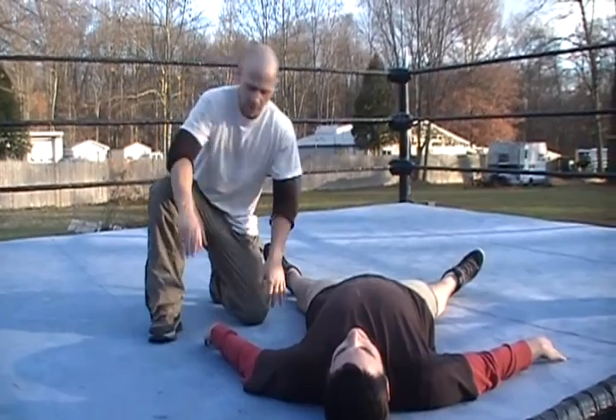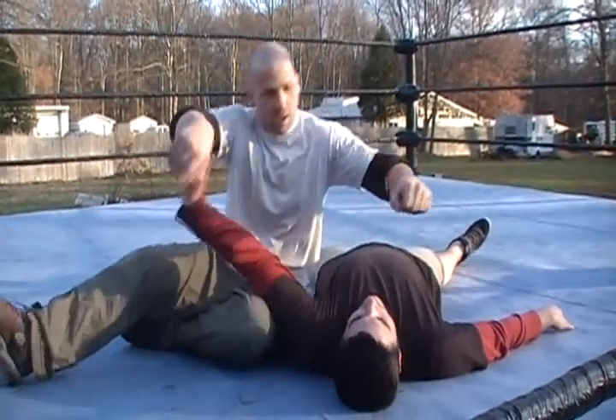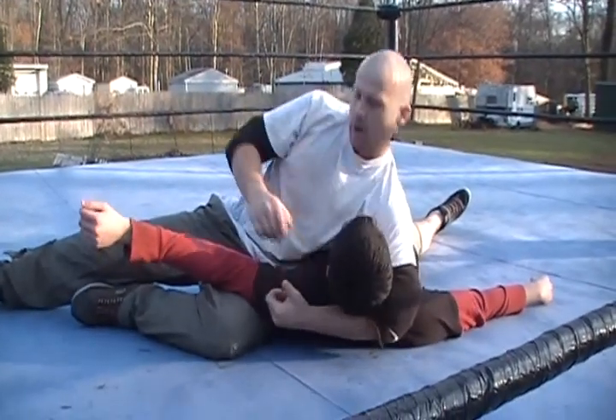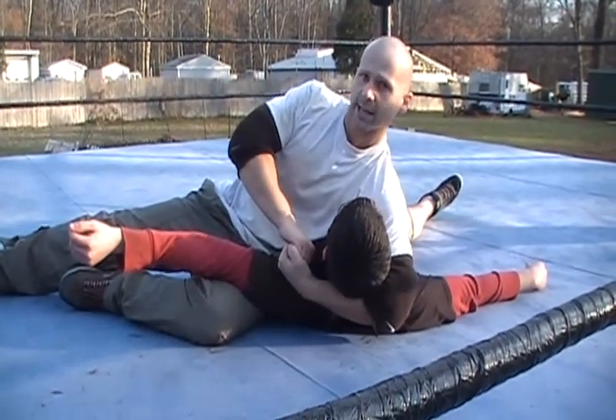So this is the anaconda vise. You're going to come in, get alongside your opponent. You want to get your left arm around their head, like here, just like a regular left arm headlock.